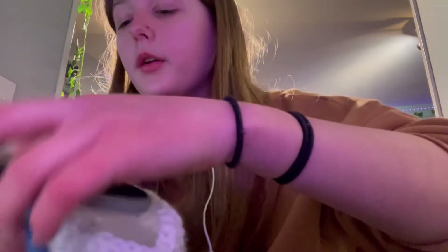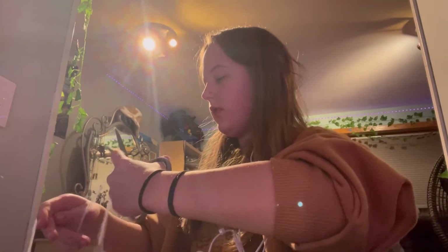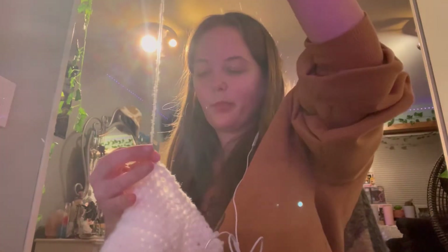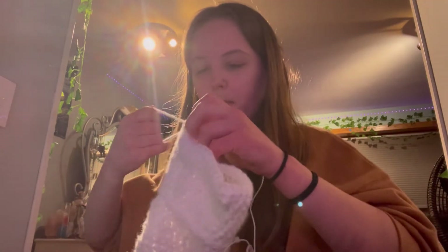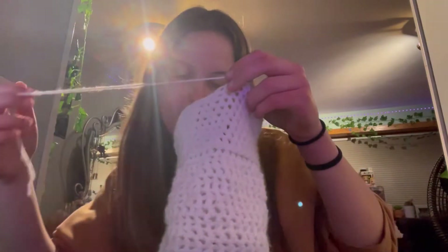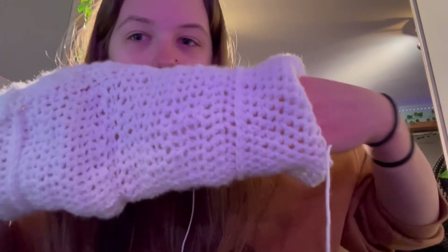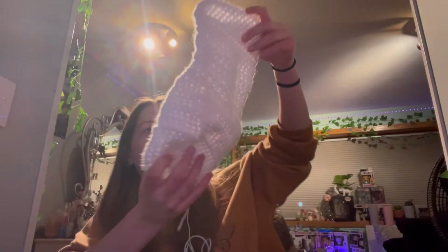Once you're done with your leg warmer, undo the hook and cut it off, then tie it off - I like to just go like this and knot it once more. Once that's done, weave the ends into the rest of the leg warmer. I kind of messed up over here but it's okay because when you scrunch it you can barely even notice.